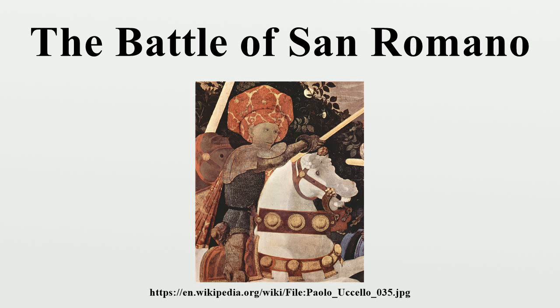The Uffizi panel was probably designed to be the central painting of the triptych and is the only one signed by the artist. The sequence most widely agreed among art historians is London, Uffizi, Louvre, although others have been proposed. They may represent different times of day — dawn, midday, and dusk — as the battle lasted eight hours.